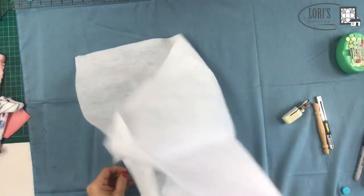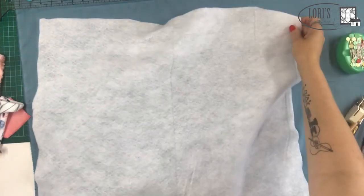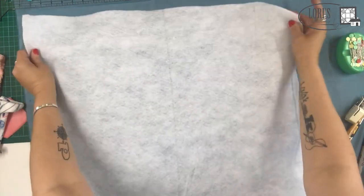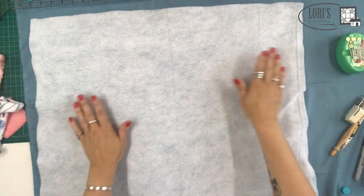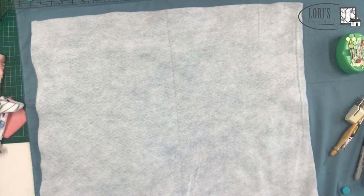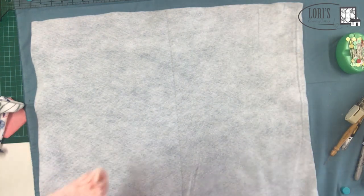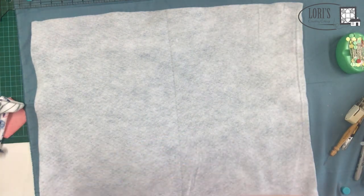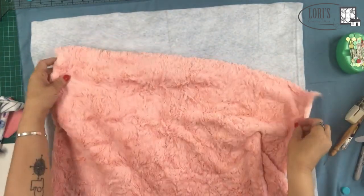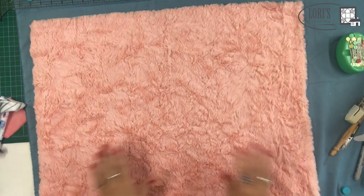I've got a smaller piece here than you would normally do. The smaller kits are 27 by 27 inches, and I made this one about 23 inches so it fits on screen a little better. I've got my batting and my backing — this is my backing for today, the Luxe Cuddle Marble in Blossom. It's a really pretty color. One of the reasons I suggest starting with a small quilt is because you need to lay this out flat, and a large quilt can be a bit cumbersome.